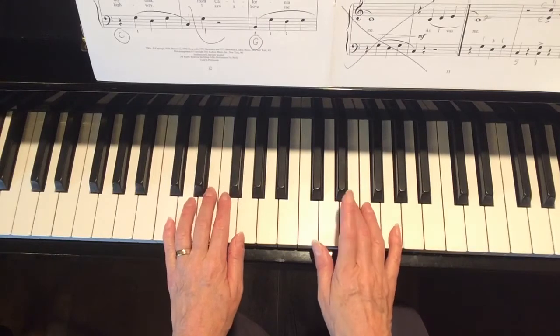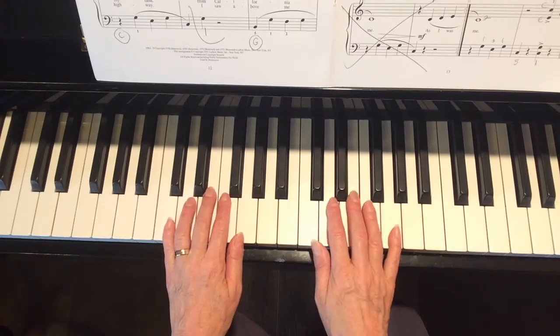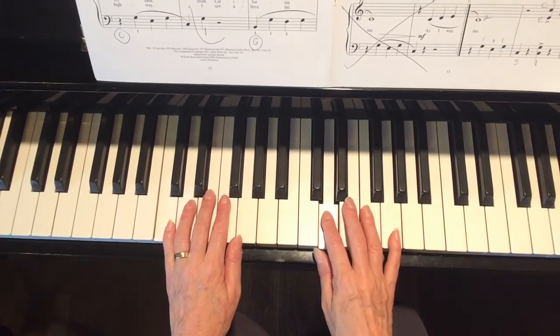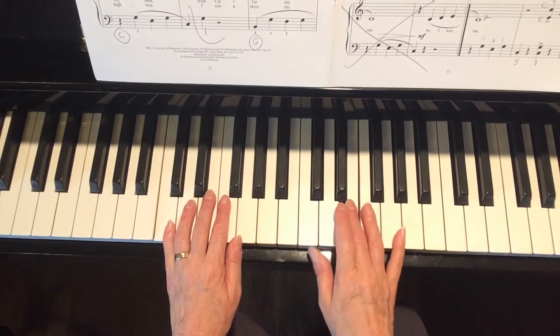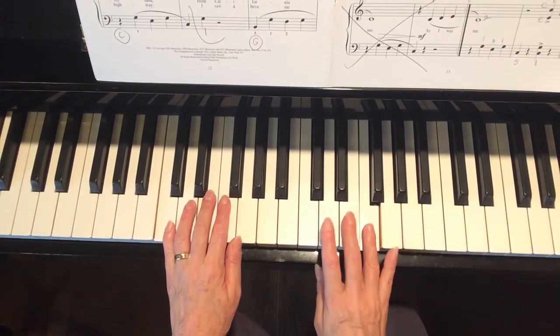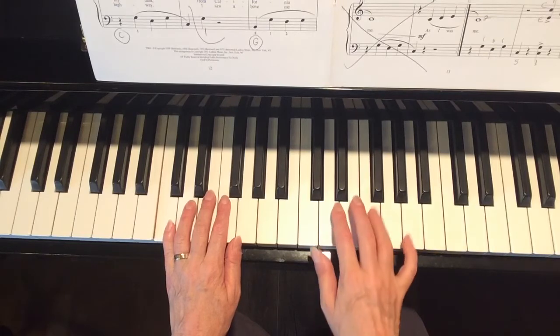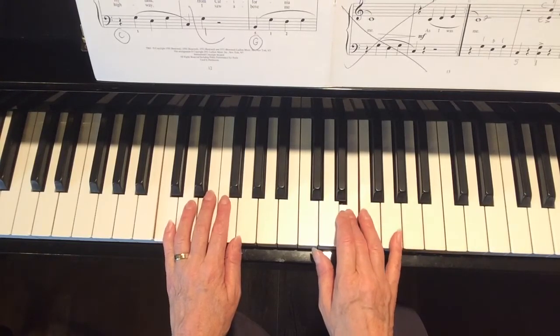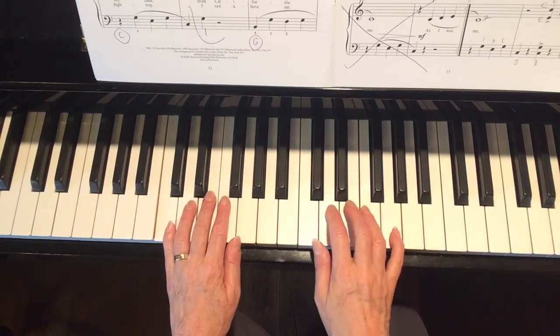The right hand continues to sit in C position as you go forward through measures 9, 10, and 12, and that takes you all the way to measure 17, which we've already discussed.